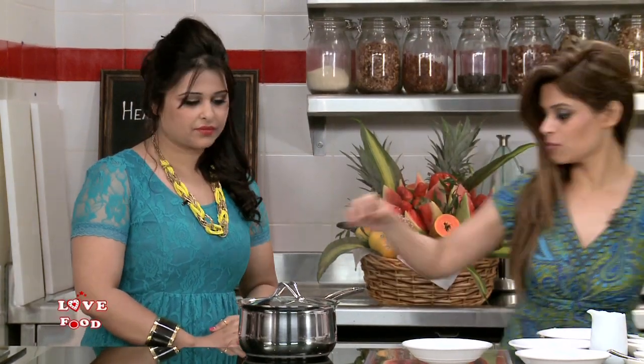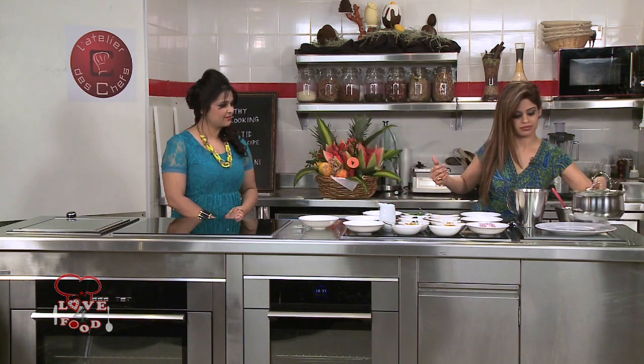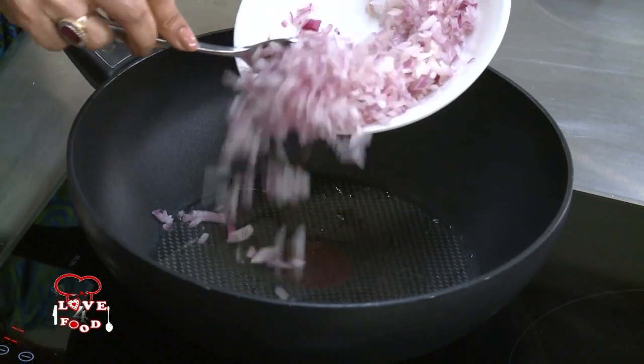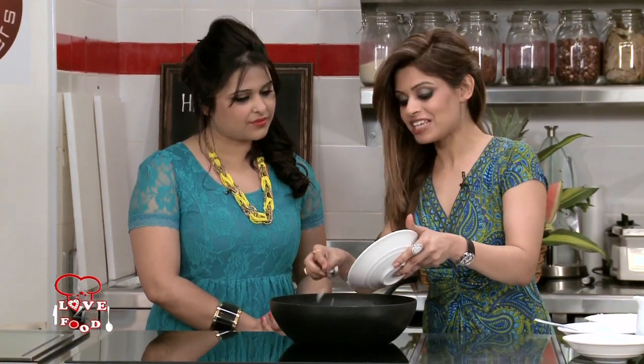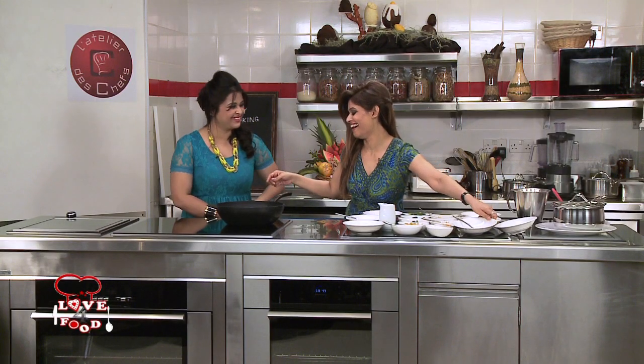Let's have a look at how the burghul is looking — this definitely looks done. Let's keep it aside. It doesn't take time at all. Now we'll start with the chicken. I'm putting just one teaspoon of oil — you've seen that I always cook with only one teaspoon of oil, it's for healthy cooking. Diabetes is such a common problem seen around the world. This recipe is mainly for people who would like to eat less rice, and diabetics are one of them. We recommend they have lesser rice because there's no fibre in it and it's very high on starch. Just add the onions.